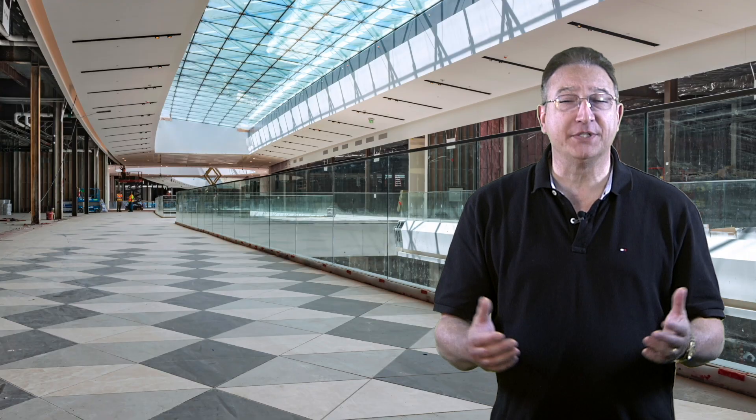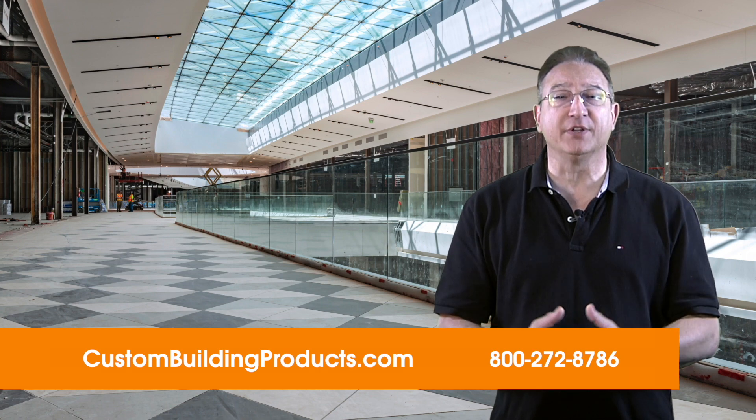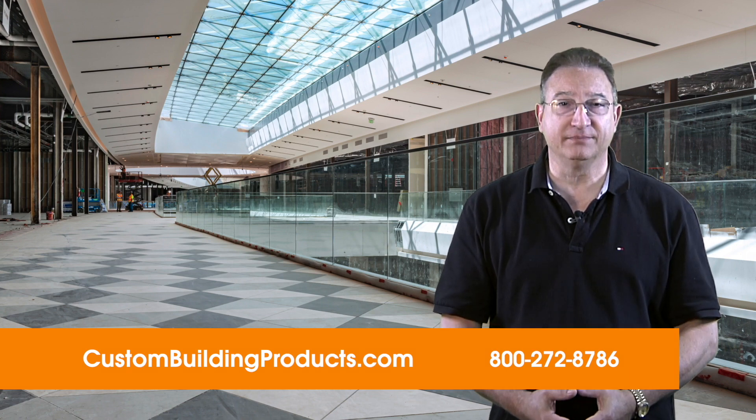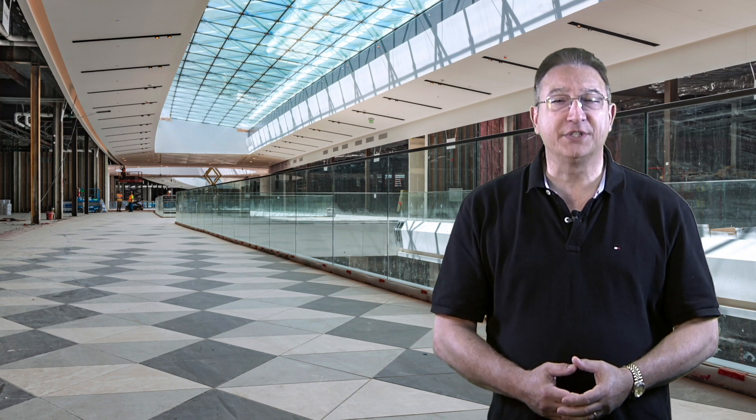If you'd like to know more about protecting your next project, please visit our website at custombuildingproducts.com or give us a call. Be sure to like our video, share it, and subscribe for the latest tips on tile installation. Thanks again for joining us at Custom Technical University. We'll see you at our next edition of Custom's Top 5 Tips.